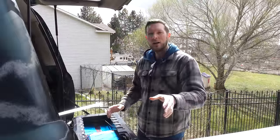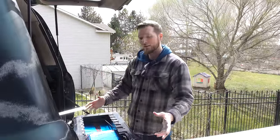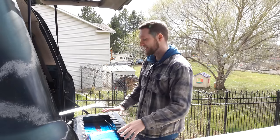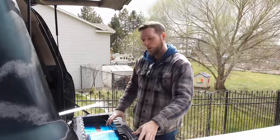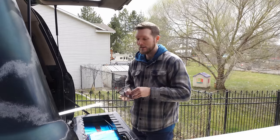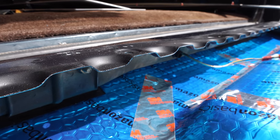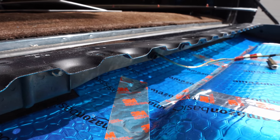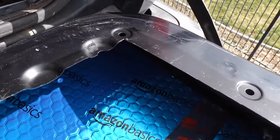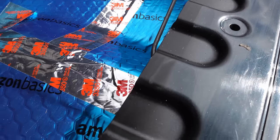My neighbor just stopped by — this always happens. We start bouncing ideas around and it ends up making more work, but overall the finished product is a lot better. We were talking about how we want to trim in the sheet metal of this tailgate because it's kind of a rough edge on the panel, and it's sharp even after filing it down. So we were thinking: what if we use angle iron to trim the entire cutout section so that when we open the tailgate storage panel, we have a nice reveal?